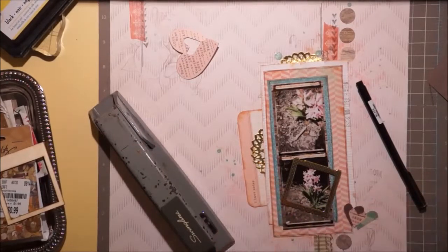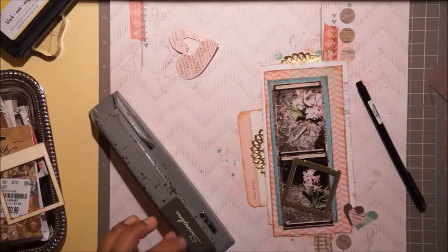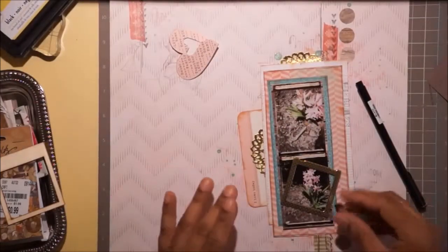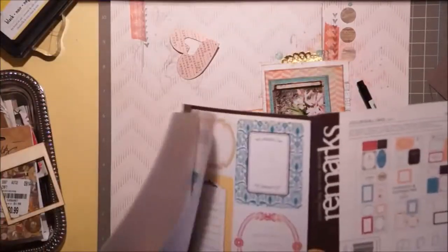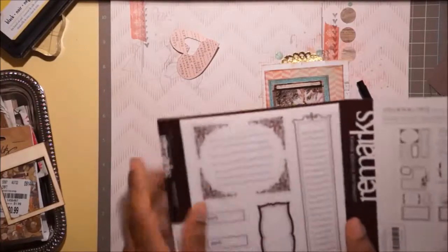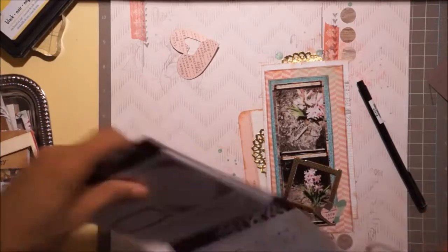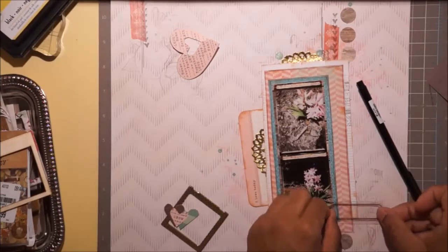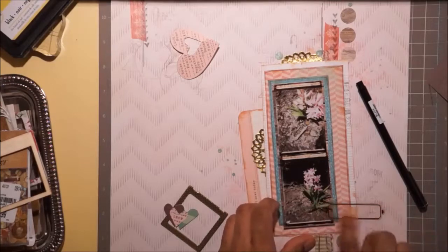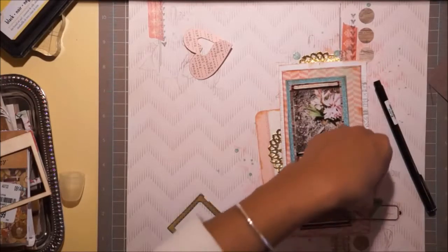I'm not going to glue it down just yet because I need a label and I really don't want to make a label from scratch. I start looking and I have these sticker collections - Remarks Labels from American Crafts. I pick one from the journal collection, they're brown which works perfectly. They're transparent, so from now on whenever I use these I'm going to write on my layout first and then stick the sticker over it, so I don't have to worry about using a special pen.